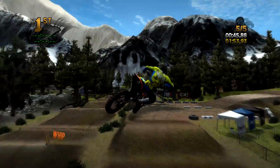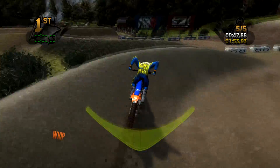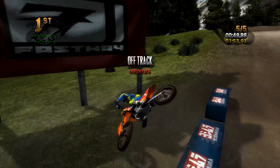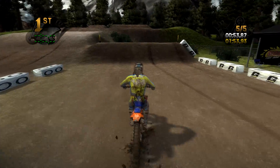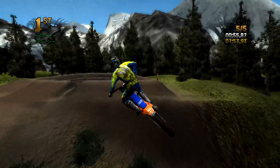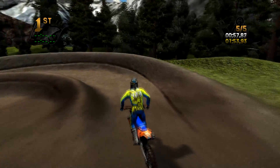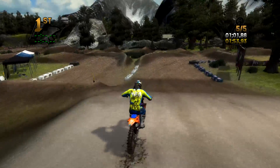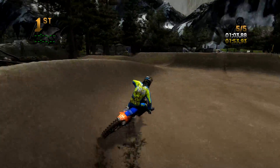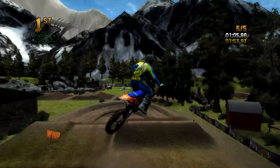There are definitely some tricky lines, some lines that make you want to really just get on it hard and you can make some mistakes. But obviously in general you can just tell what a solid track - and not only is the environment just nuts, I think it's the best environment in any Reflex custom track.